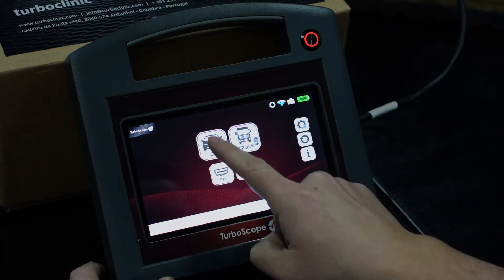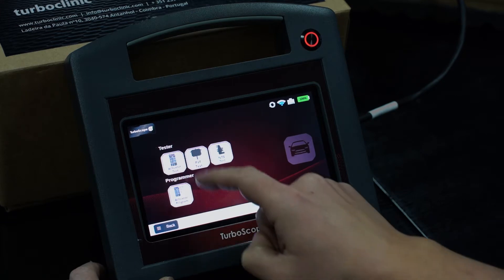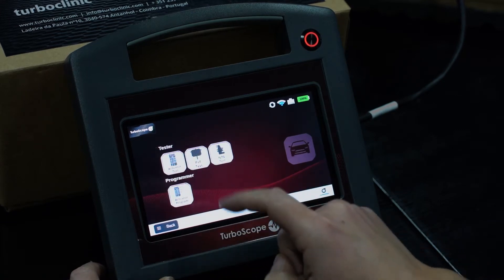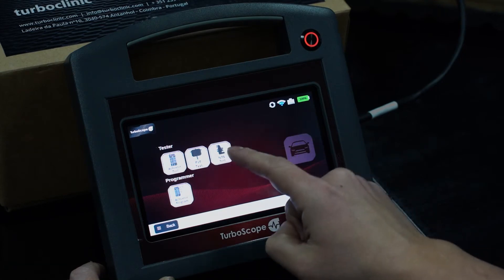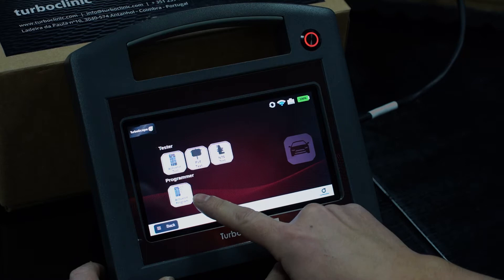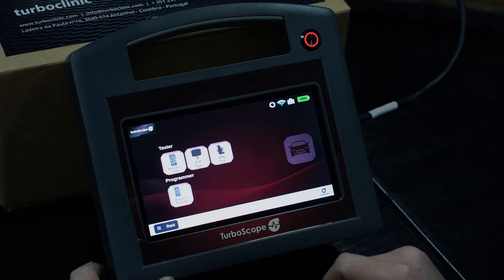In the Car option you can test light vehicle's electronic actuators, read the PVF vacuum sensor, test the N75 valves and also program Hela actuators.